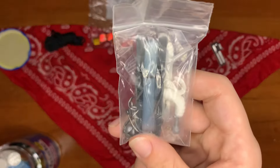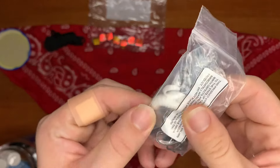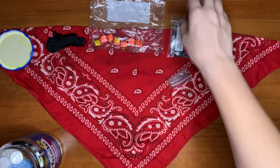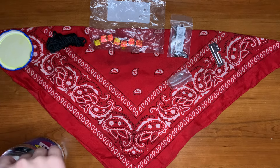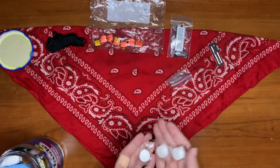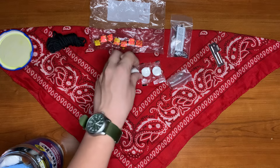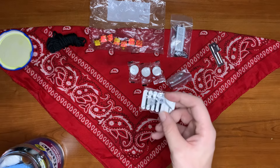We have our reel, one fake lure, hooks, and sinkers, as well as three water-activated towelettes. These can be used for anything from fire starting to filtering water, hygiene, or marking trails — whatever you really want to do with them.